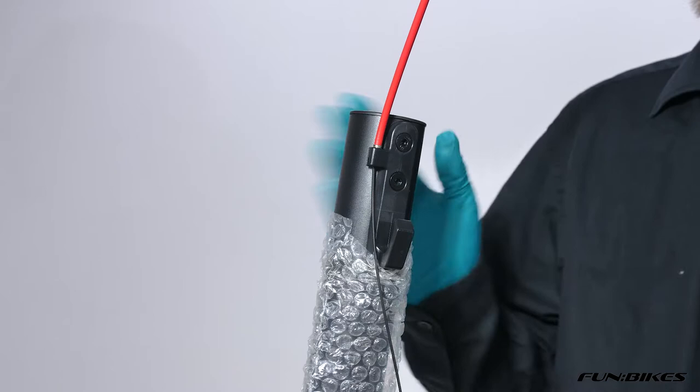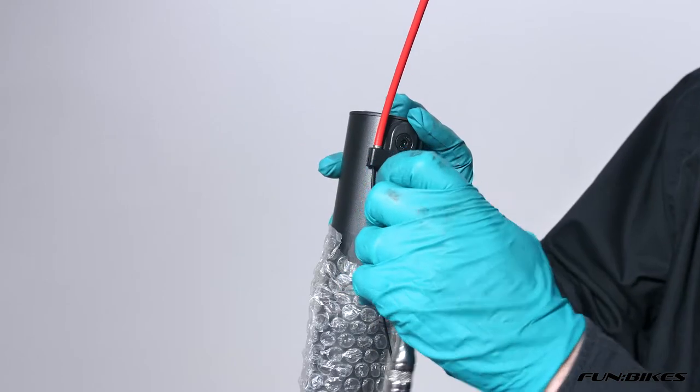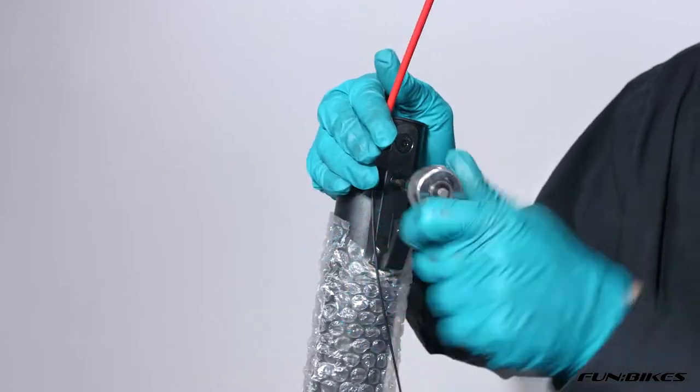We're now going to fit the handlebars and head unit onto the bike. To do this, use a four Allen key to move the plastic bracket just here that has the brake cable going into it.